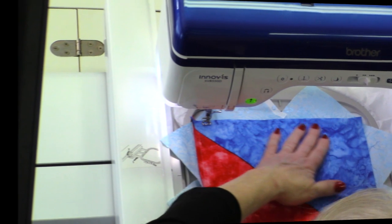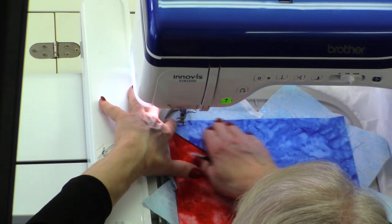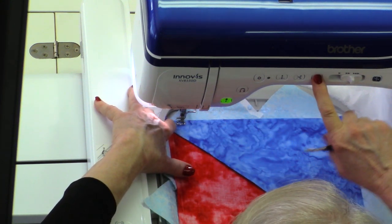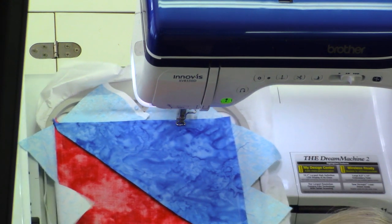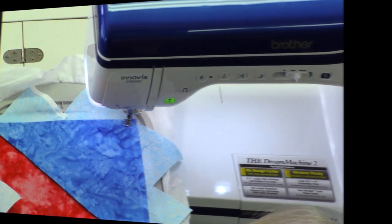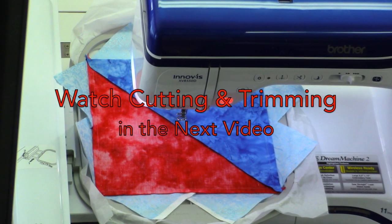Now that I'm happy with my positioning I'm just going to check and make sure that my fabric strip is fully extended so I don't create any gaps as I stitch out the very last stitching line. And that completes the fourth and final master block for redfish bluefish. Next up is cutting and trimming the blocks to release all of our fish.